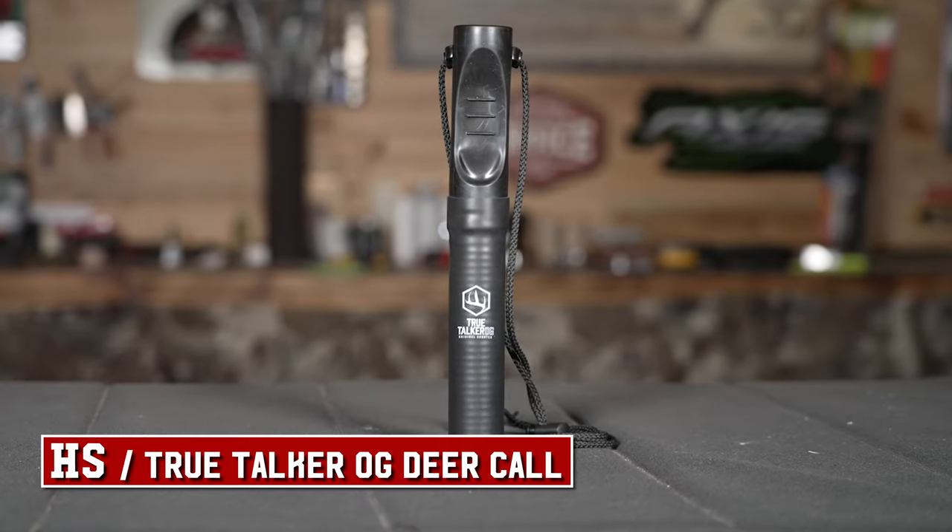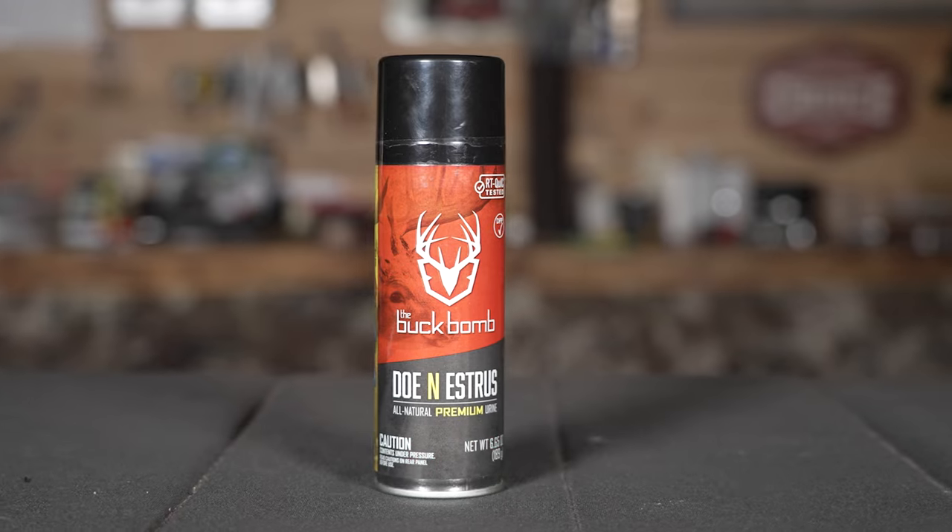I love the HS True Talker. We've had these for years and they never fail. You can make different noises with it — fawn bleats, doe bleats, buck grunts. It does everything you need right there. Have to have this in your backpack. Another thing is a Buck Bomb — this one is doe in estrus. A lot of times we'll just take the can into the stand and use it almost as a cover scent. The whole purpose of a Buck Bomb is you can press and lock the spray nozzle down and set it so it disperses the entire can in your area. We use it in the stand — if the wind starts swirling, spray a little bit onto your tree without locking the button down.